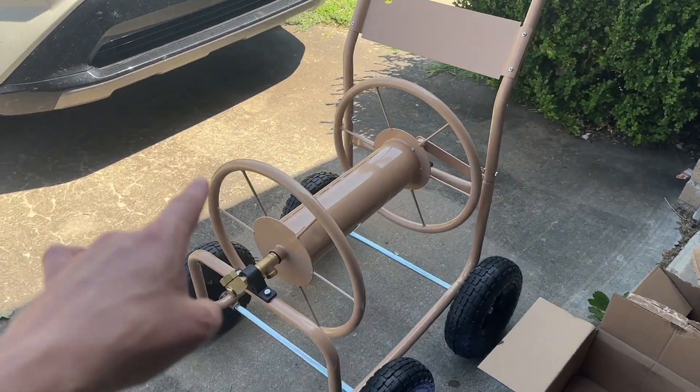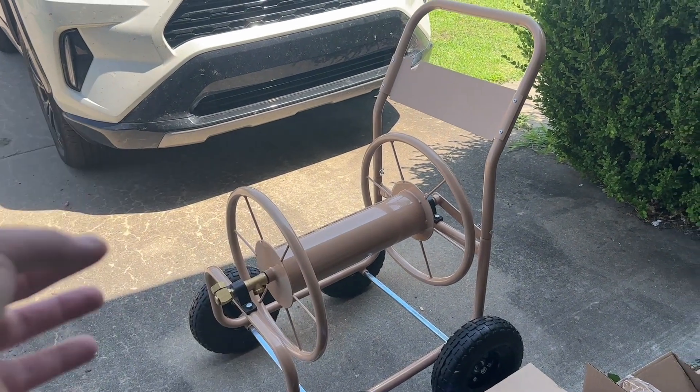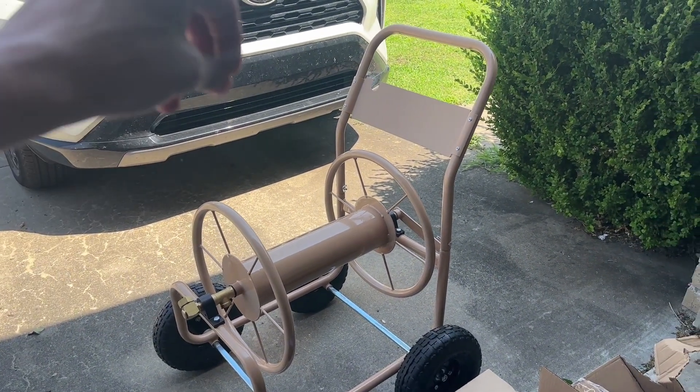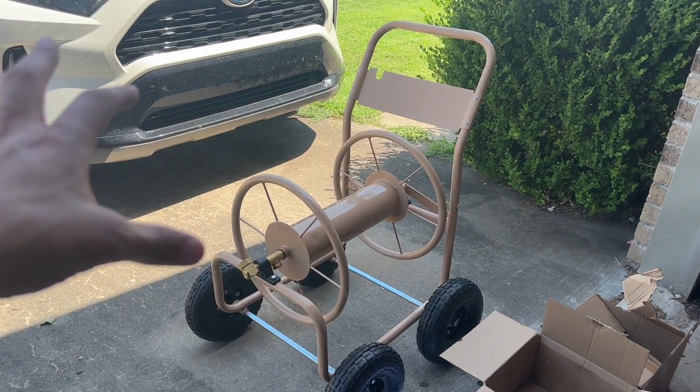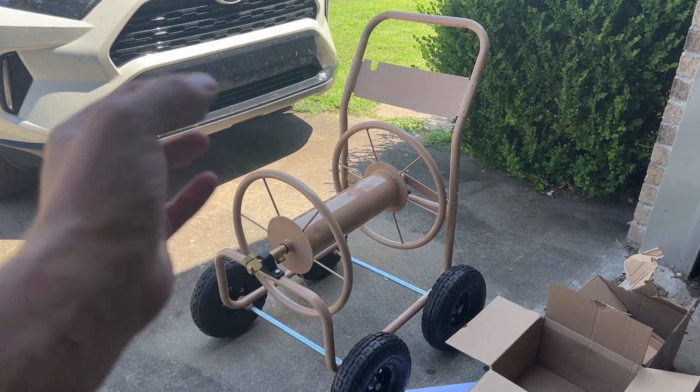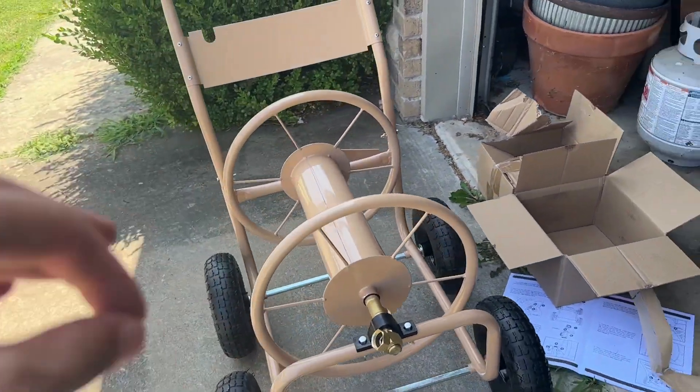Hey everyone, in today's video we are going to do an unboxing of this hose reel. I've got most of it put together for the sake of time, but I wanted to give you a pieces overview and how it all looks, and then I'm going to throw the hose on it so you can see it at the end and the overall function.